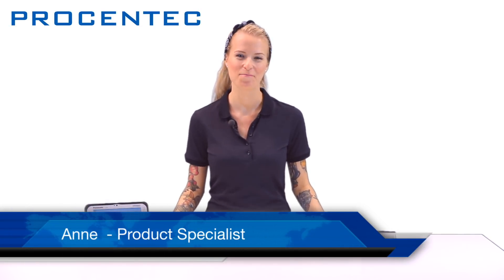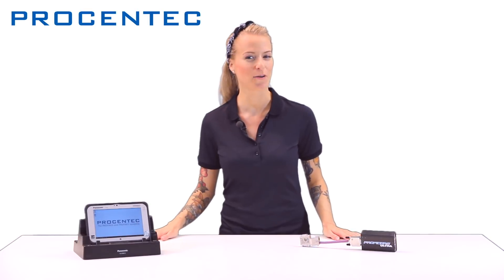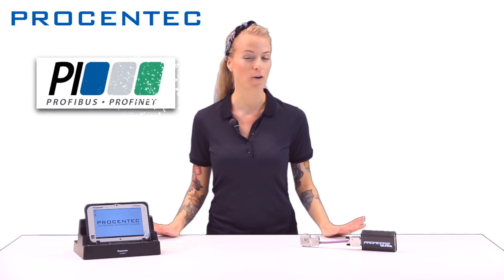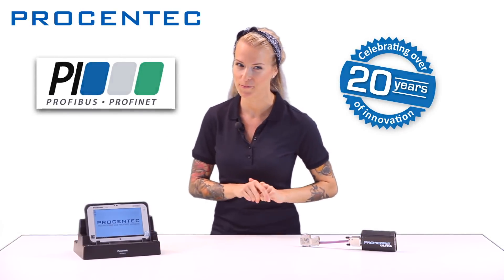Hi everyone, I'm Anna, member of the marketing team of Procentek. As you might know, Procentek is a complete solution provider for diagnostics and monitoring of industrial networks. We are a PI-certified competence center and we also have over 20 years of experience in the field.